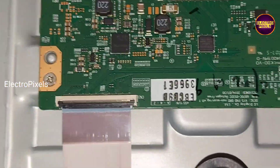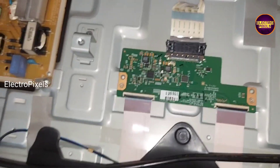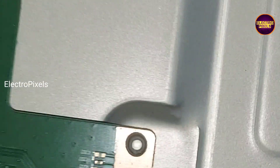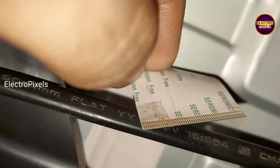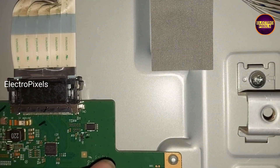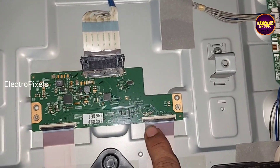For blocking gate signals, we are implementing the taping method. Using the taping method, we are going to mask the gate signal tracks entering the panel through the FFC cable from the T-con board. Here we mask the 13 pins of the gate signal track from the right side. Now we are going to connect the FFC cable back to the T-con board, preventing the signals from entering the panel through this FFC cable.